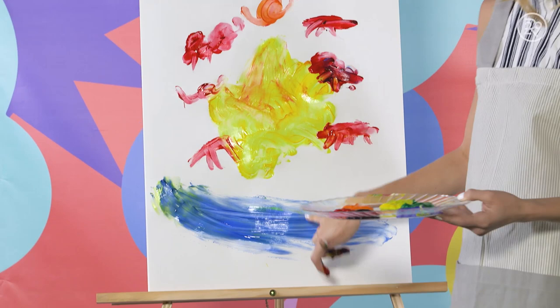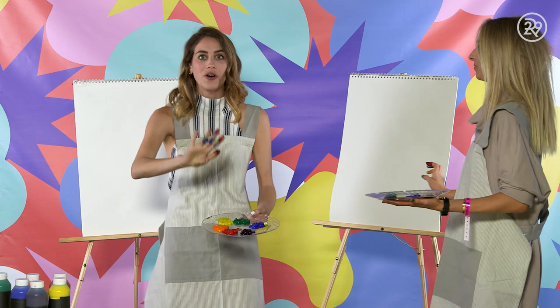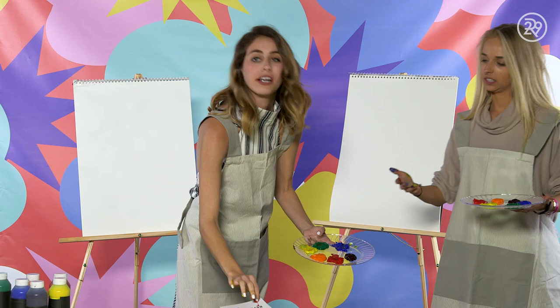Ready for round three? Yes. Clean canvases. Are you ready for the last and final challenge? Here it goes — Lucy and Jen singing in the rain. Oh my god, okay, here we go. We've got this.